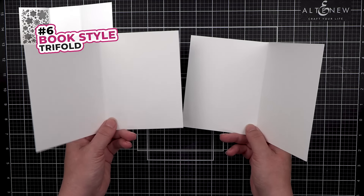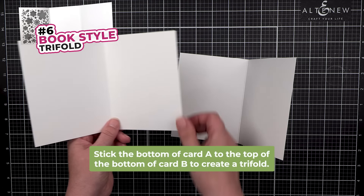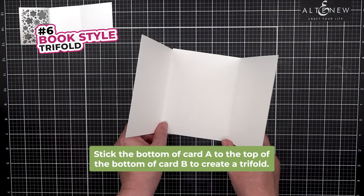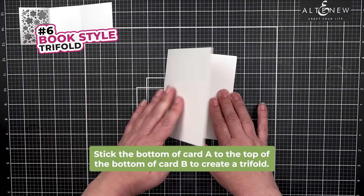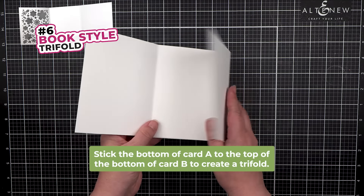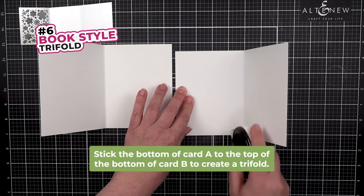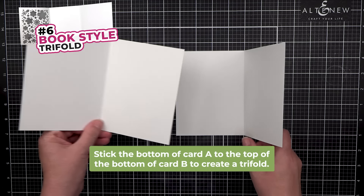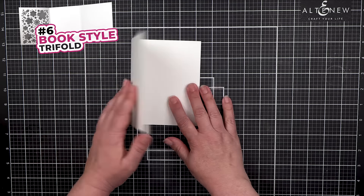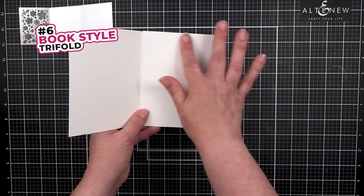The two cards are inserted into one another — this is card B and this is card A. The bottom of card A fits on top of the bottom of card B. This creates a tri-fold. You add tape to the base of card B and fit that in. Now you have a place for your front, an inside picture, and your message.